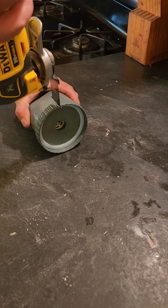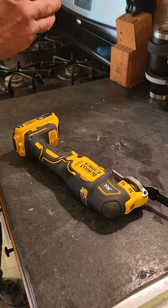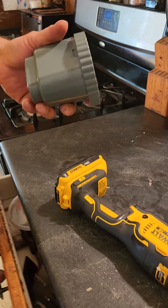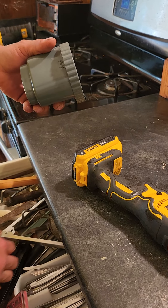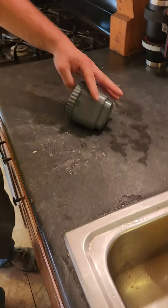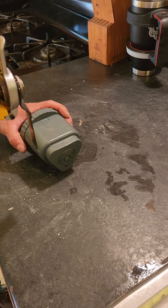Let's see what's in this thing. I think I can pop this apart first, so I'll find a screwdriver and get back to it. Actually, I decided cutting it is more fun.